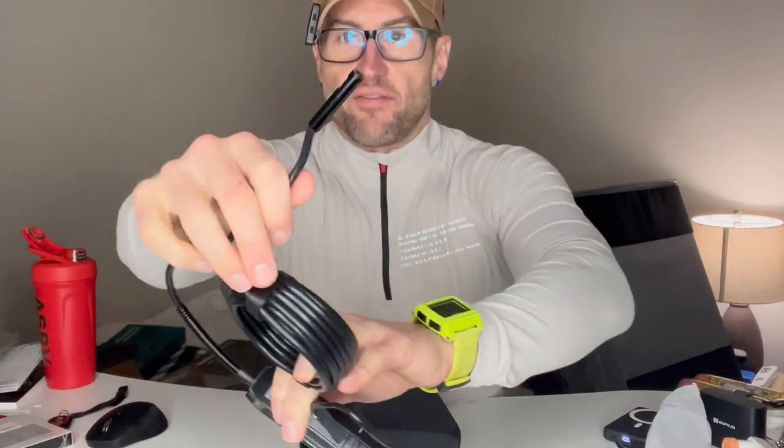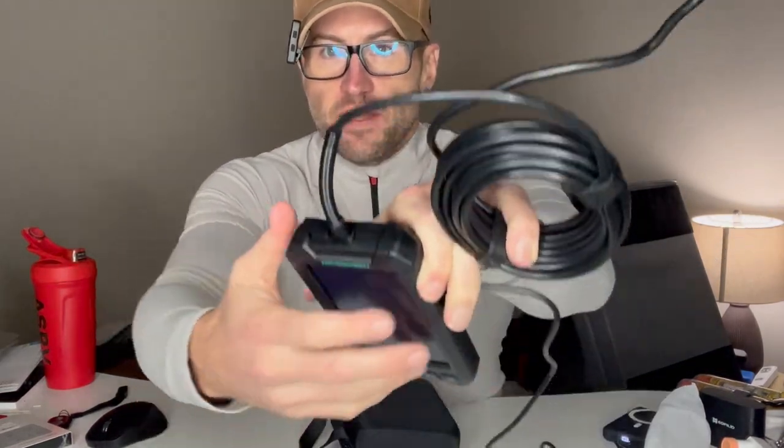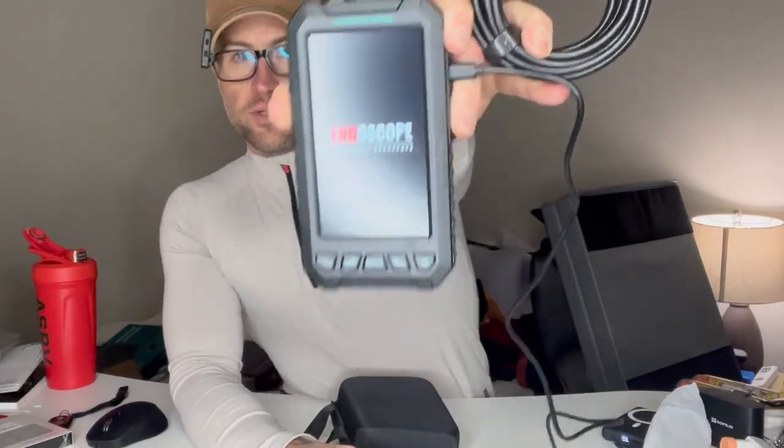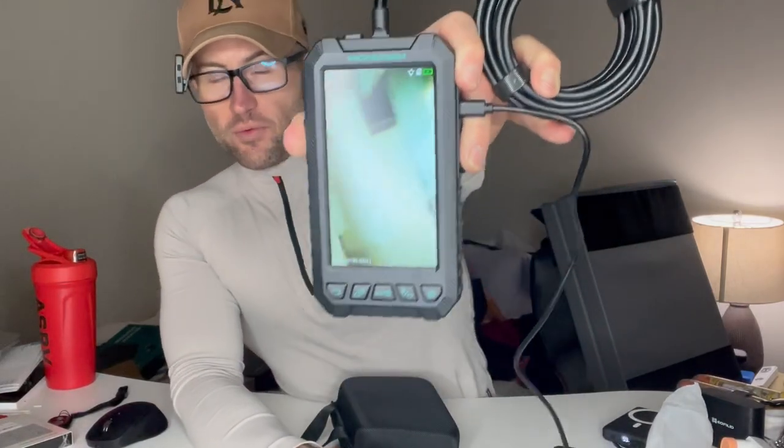It's got a 16 and a half foot cable. Basically, the camera attachment just plugs into the top of the device and we're charging it right now. As you can see, it is charging. Very simple and easy to use. We're going to go ahead and power it on so you can see it functioning. Now we've got the camera already working — it's that easy to use.